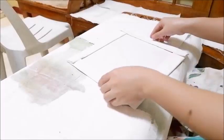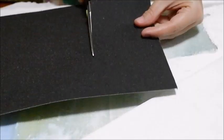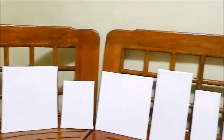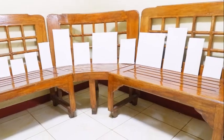Once done, flip it back and try to check if all areas are smooth. If not, sand the canvas. After which, reapply gesso. All done! These are my homemade canvas panel boards — now ready for painting!